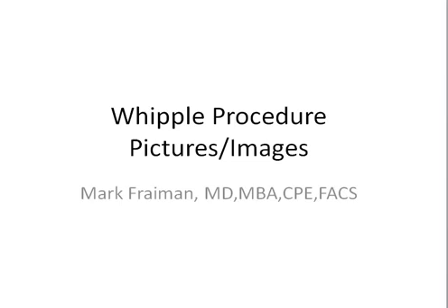Hi, I'm Dr. Mark Freiman, the Chief of Hepatobiliary and Pancreatic Surgery at St. Joseph Medical Center. I will continue my medical tutorial on the Whipple procedure and illustrate a few pictures and images from a recent surgery.